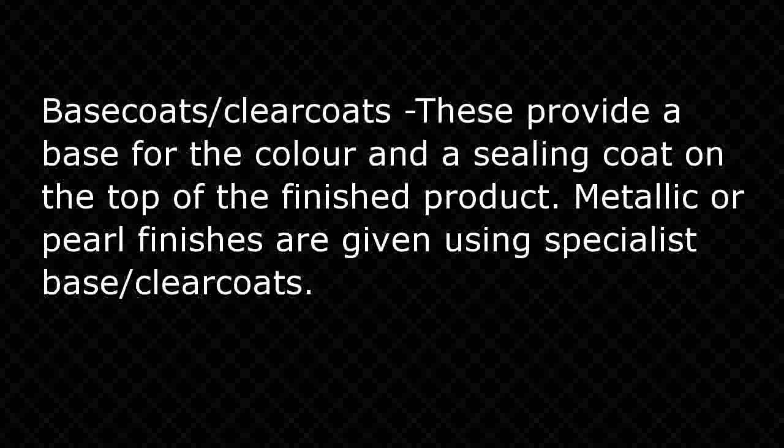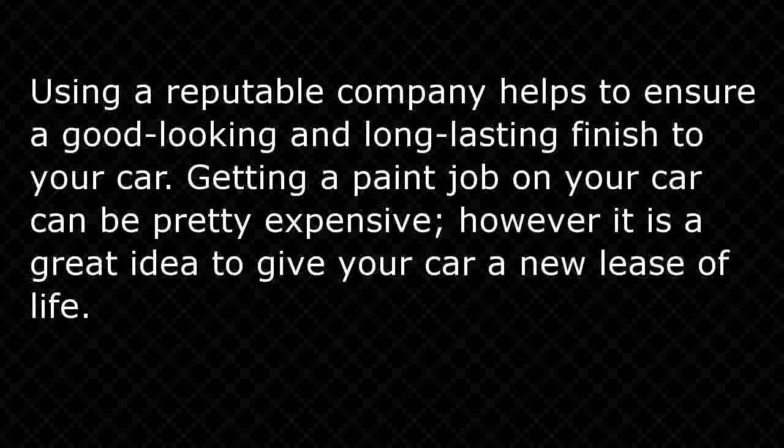Base coat/clear coats provide a base for the color and a sealing coat on top of the finished product. Metallic or pearl finishes are given using specialist base coat/clear coat. Using a reputable company helps to ensure a good-looking and long-lasting finish to your car. Getting a paint job on your car can be pretty expensive; however, it is a great idea to give your car a new lease of life.